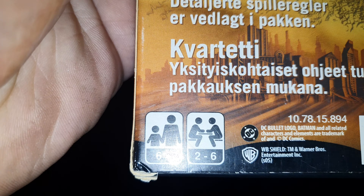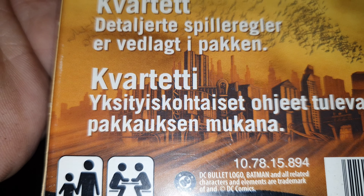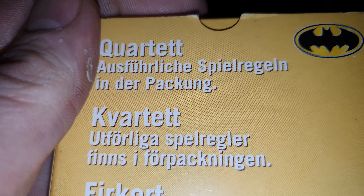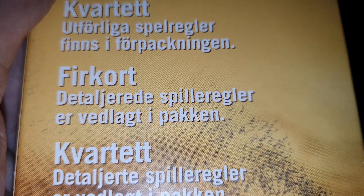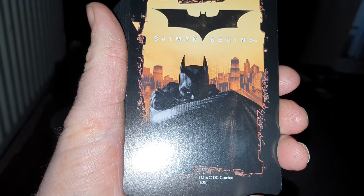This is the back — I was a bit worried. Two to six players, six plus. Foreign instructions on there. What I was worried about — let me put this card out here while I'm talking to give you something to look at.